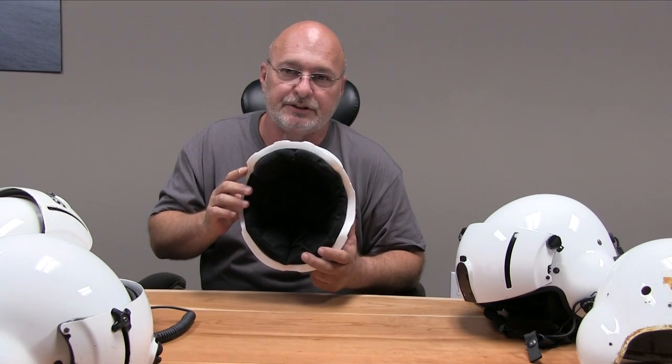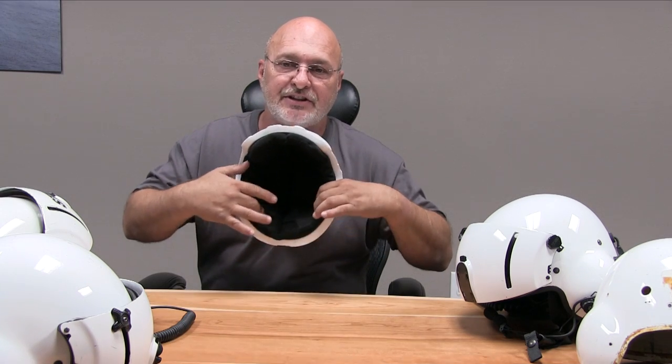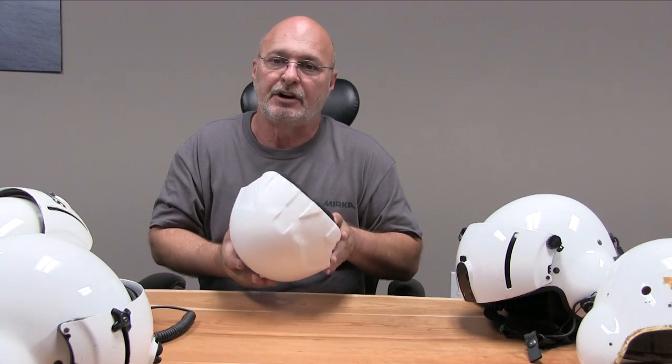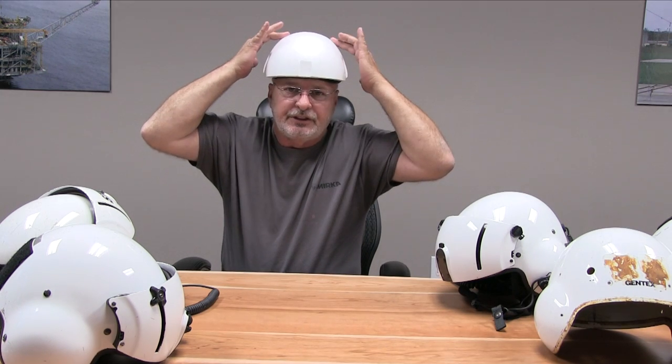I've seen other helmets where people reverse it — they put it in backwards. This is the proper way: it's the fat side to the front, the thinner side to the back. When you try the helmet on, it should fit snug so that the helmet doesn't move — it stays down.